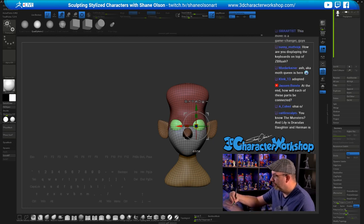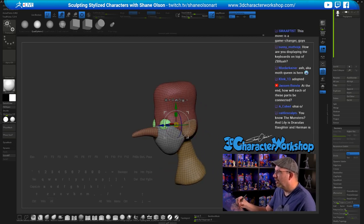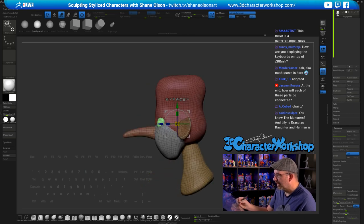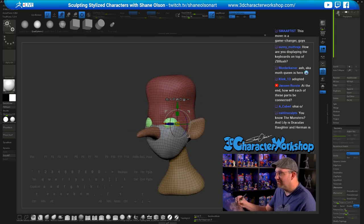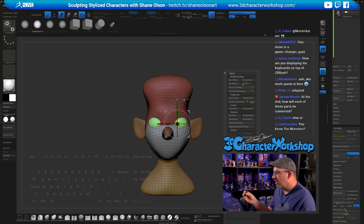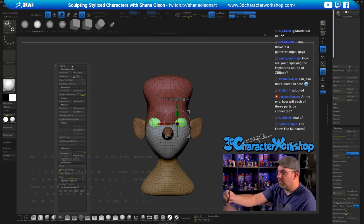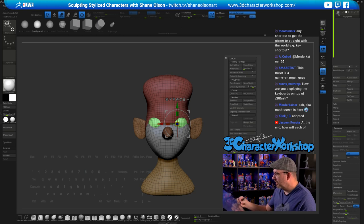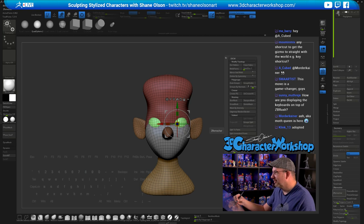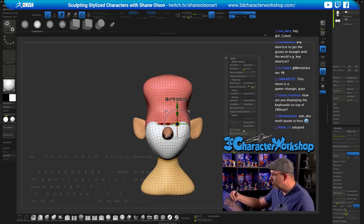Then hit Q to hide the gizmo, go back into draw mode, draw out the eyes, and hold Shift — it will align with the world. I want him to have big eyes, push them into his head. I'll typically put the eyeballs in a different subtool. While it's still masked like this, I can hit my custom menu — it comes with my user interface which I have set to hotkey number 2, also mapped to the back button on my pen. Split to Unmasked Points is what I want to do.